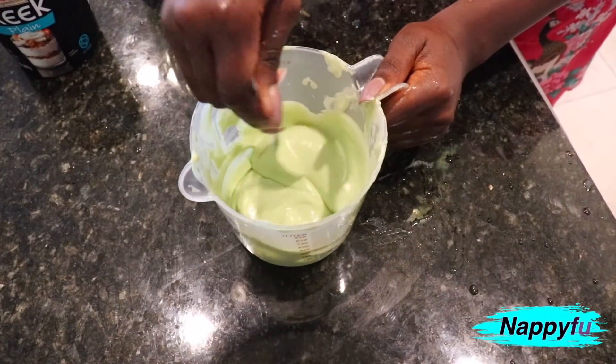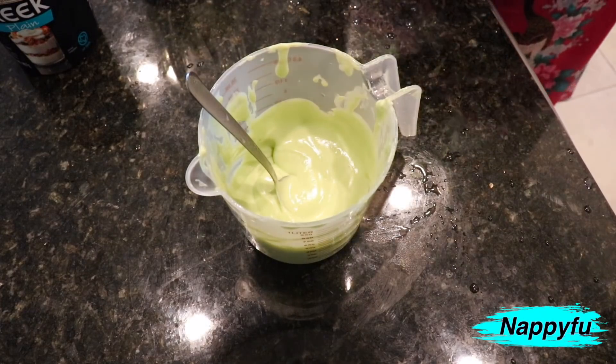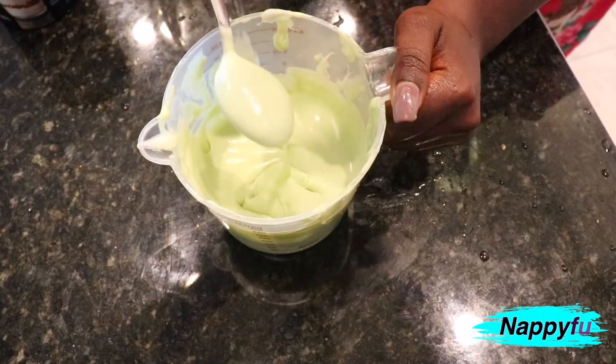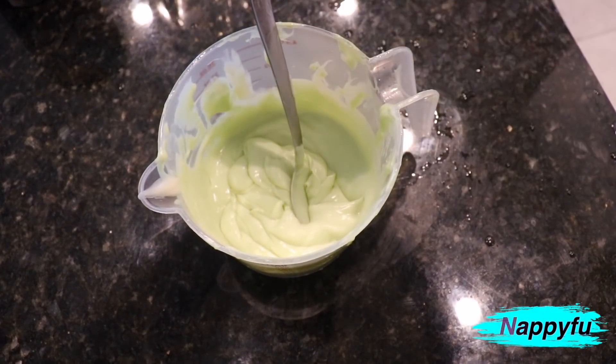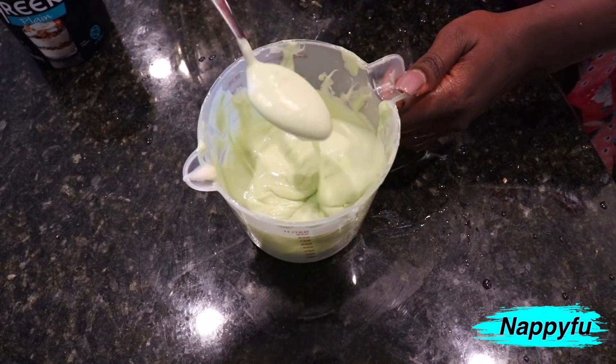What's up Team Kinks, it is Nappy Food all up on your screen and today is a Nappy Food video coming at y'all with a DIY. This is kind of like my updated avocado nourishing moisturizing hair mask. If you want to know what's new about it, keep watching — Nappy Food checking in, let's go.